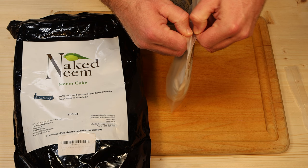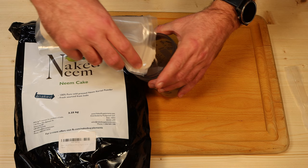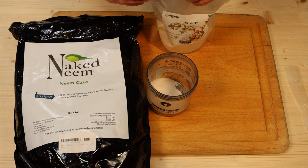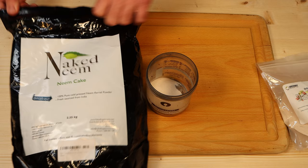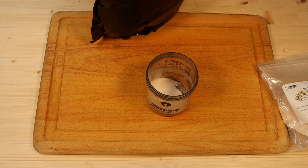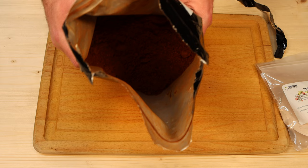We're going to add a lot more of the neem cake than we are of the dolomite dust. I'm not measuring this — if somebody has exact measurements, that's great. I feel like measuring should be done only in scientific experiments or baking where exact ingredients matter, otherwise you can mess things up. This one I shouldn't be able to add too much or too little of. There's a lot of neem cake in here — we're going to put in quite a bit. This looks a little bit thicker.